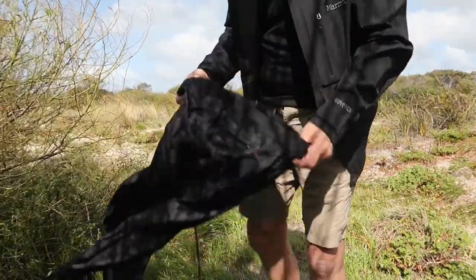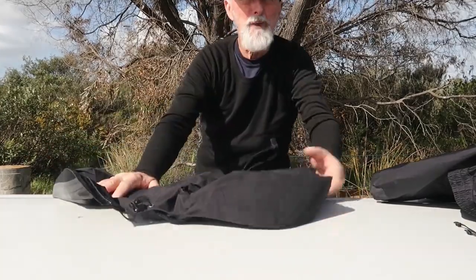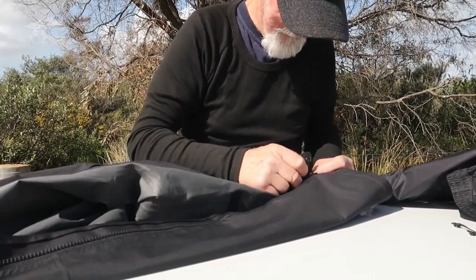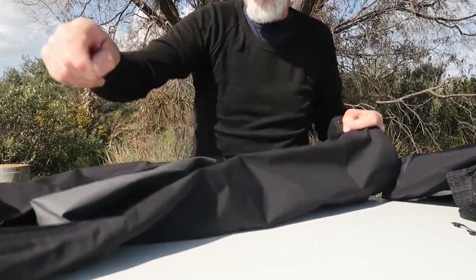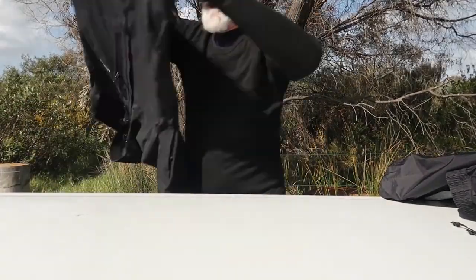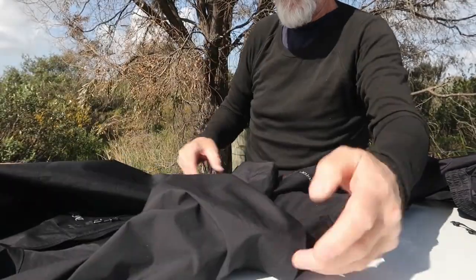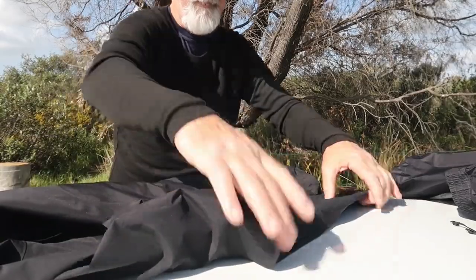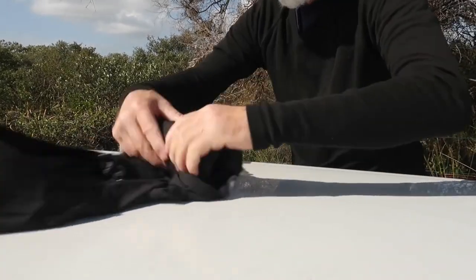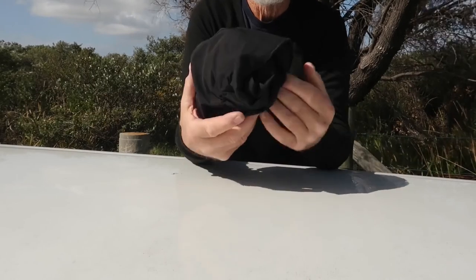I'm going to put them back on — I'm bloody freezing. Just before I get back in my car, I wanted to show you the way I fold them up. You zip the jacket up and fold it down into the hood. Lay it out, fold the sleeves over, and roll it up so it sits inside the hood.